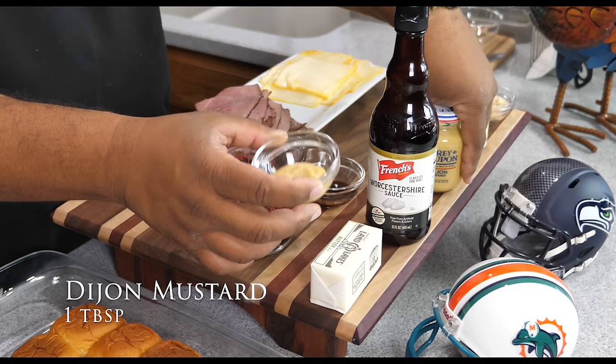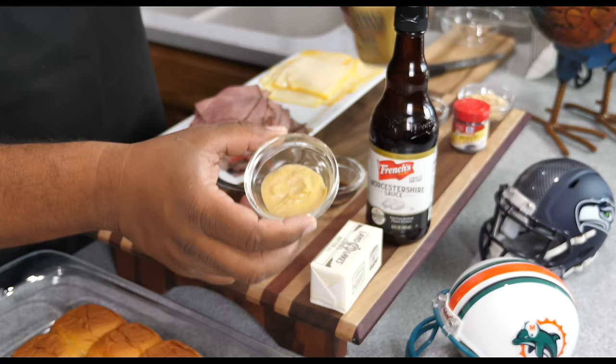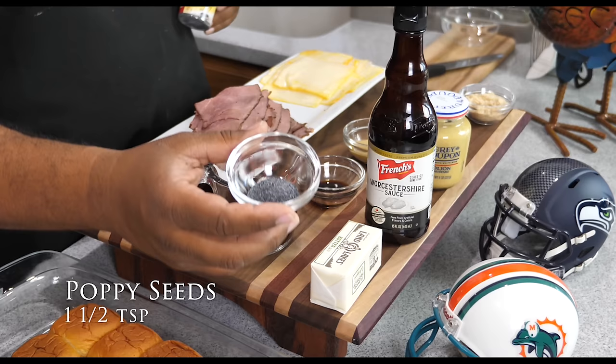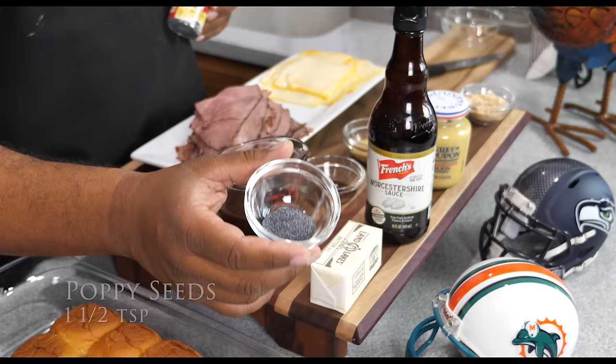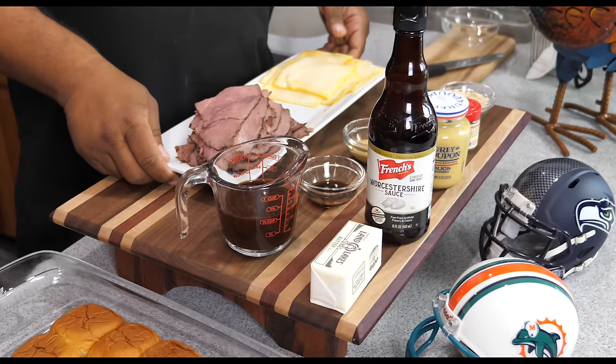I'm gonna go ahead and tell my age here — do you have any Grey Poupon? For those of you all that know about that — we've got a tablespoon of Dijon mustard. This right here is poppy seeds — be careful with these poppy seeds for those of you that take that test. We've got one and a half teaspoons of those. Then we've got brown sugar, which is two tablespoons, lightly packed.